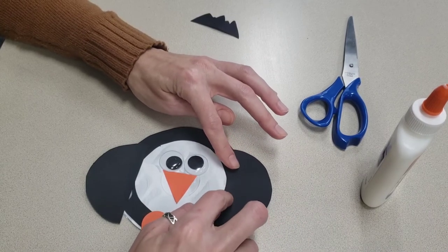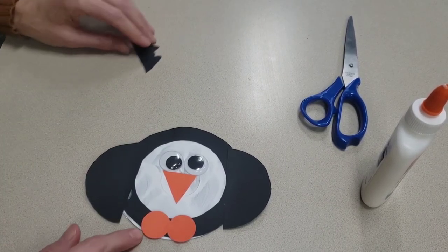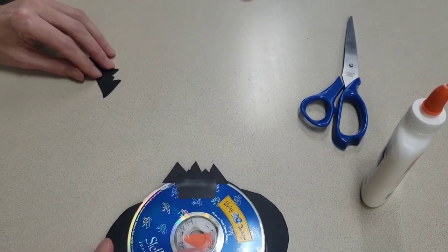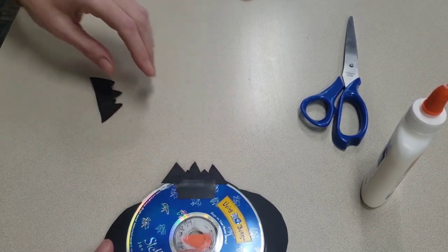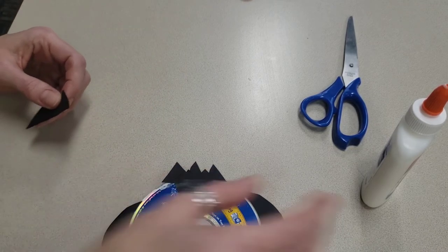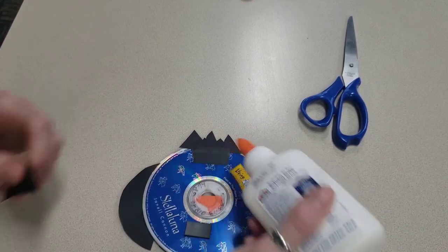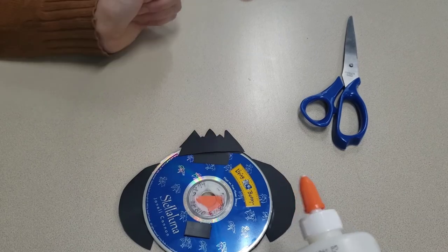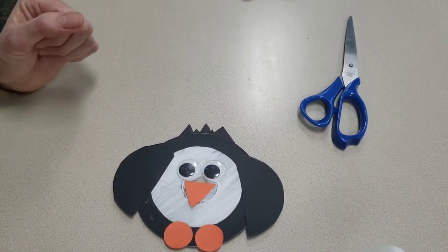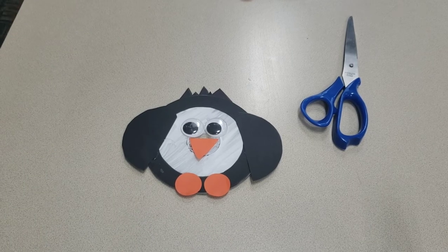Once your penguin has a chance to dry just a little bit, you can flip your penguin over. I used a little bit of tape in my example, so you can tape it too. But once your penguin is dry enough on the front, you can flip it over, take a little bit of glue, and put it right across the top, then just stick in the spiky little hair right on top. And once everything is dry, you've got your finished penguin — a really simple craft!